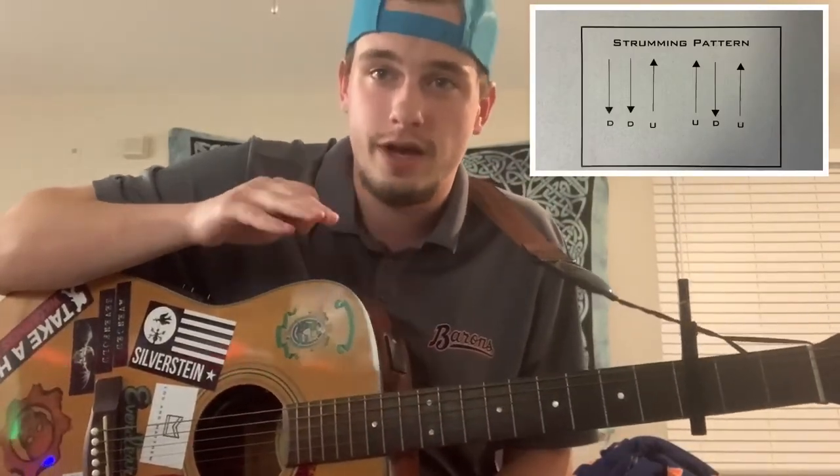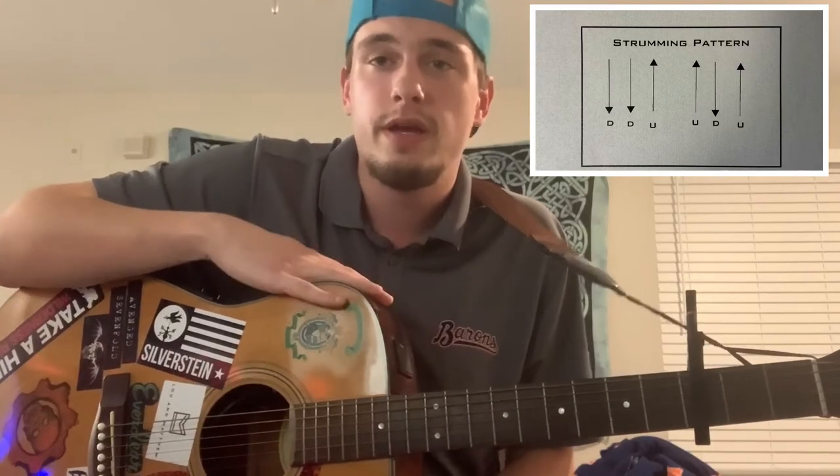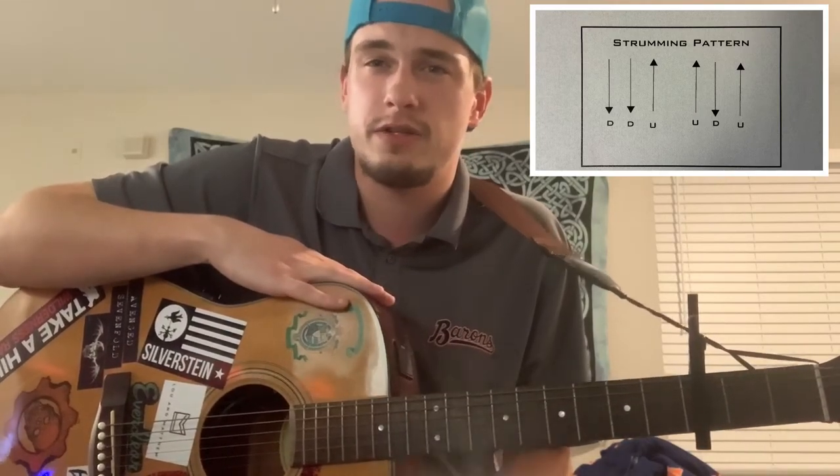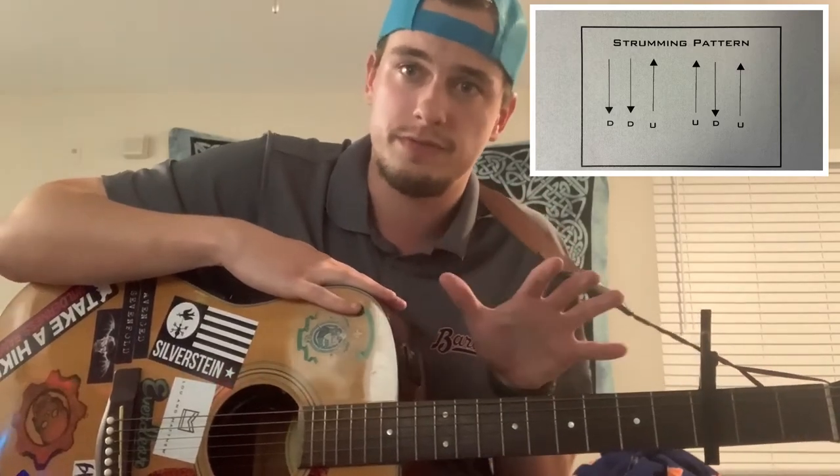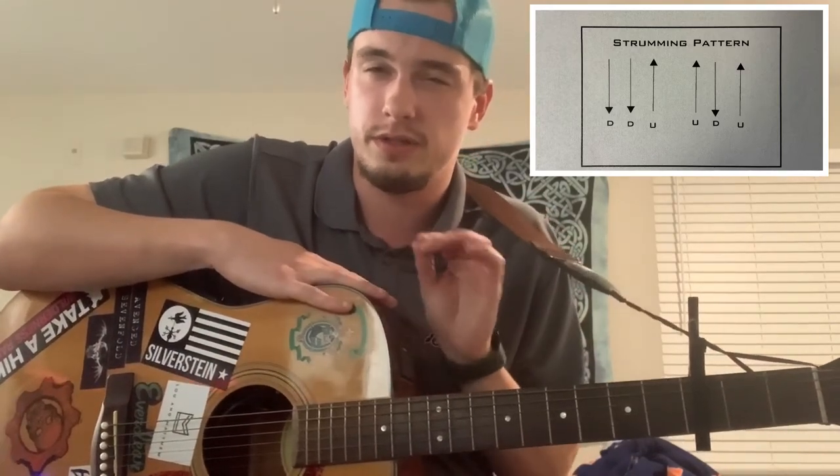Now for the strumming pattern — it's the classic down, down, up, up, down, up. This song is pretty slow, so it's easy to get down. Let's go into the verse first, because the chorus is a little different.